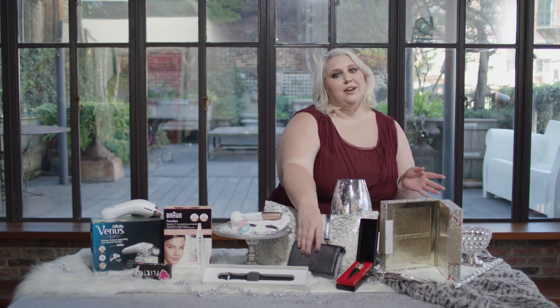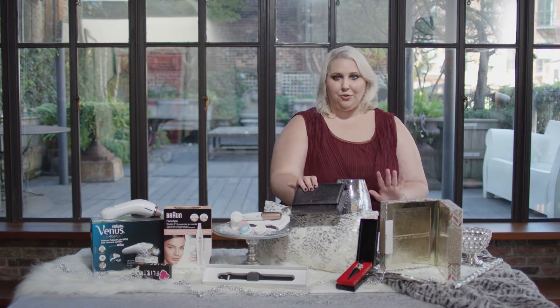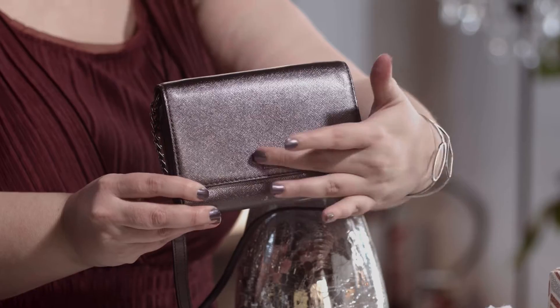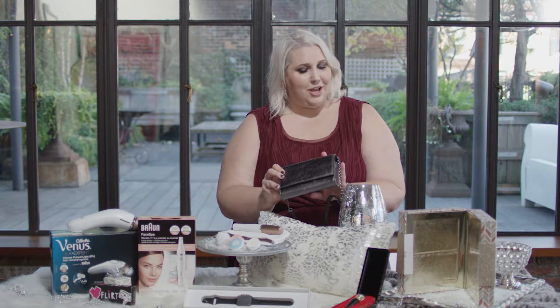Next we have my favorite handbags. This one is a cute little Kate Spade clutch crossbody. I love the gunmetal finish because it's so holiday but also works year round, and anybody who loves handbags will love to add this to their collection. It's perfect for the handbag lover in your life.